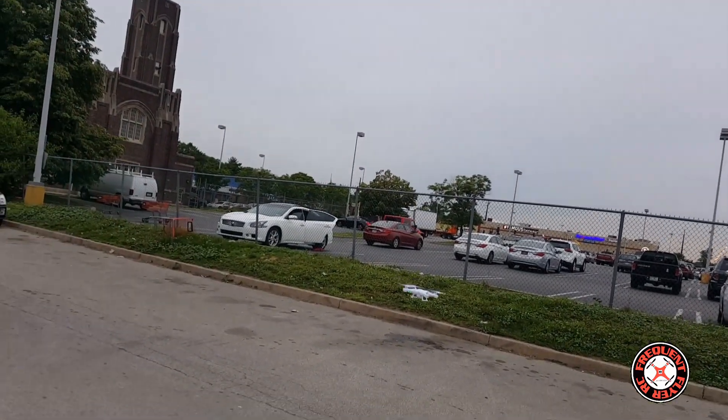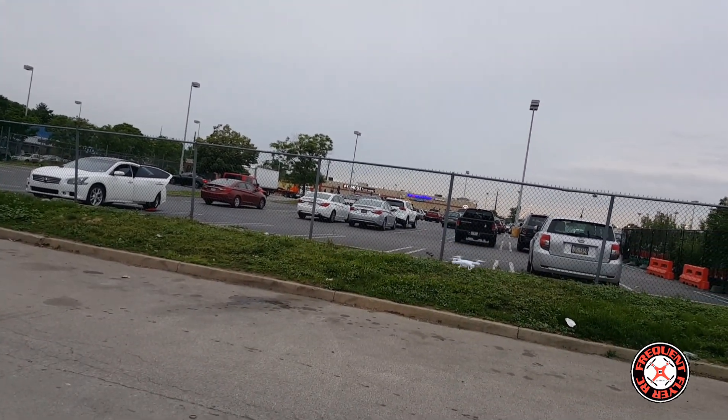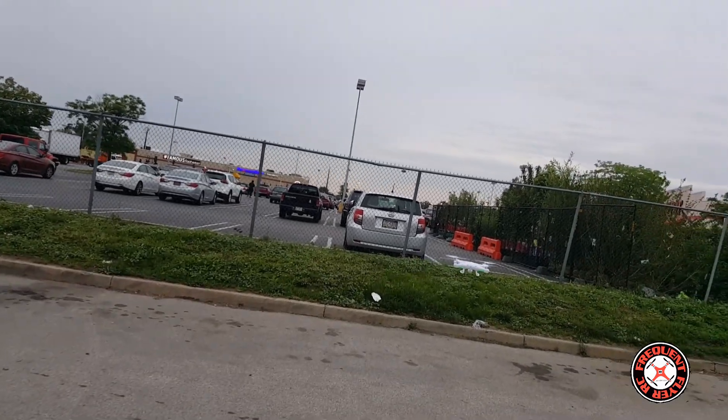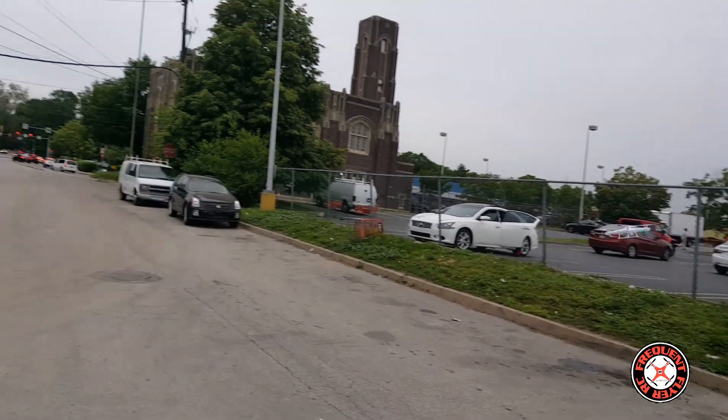Pretty decent pitch on it now. So let's go to the third rate - there's only two rates, so that's the highest rate. Let's see if it flips with the camera on it. Yes, it flips! It loses a little bit of altitude when it flips.